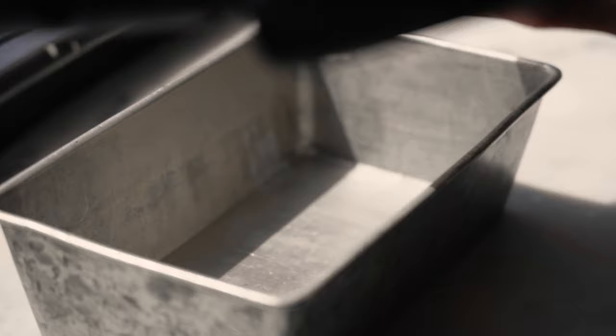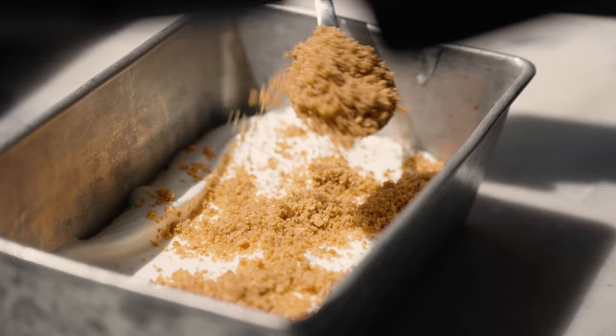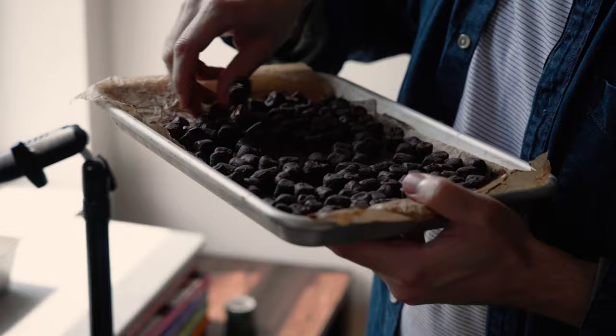Now we're ready to assemble. This is all going to happen in thirds: one third of the base, one third of the graham crackers, and then one third of the chocolates. It is all about the food and who you are.